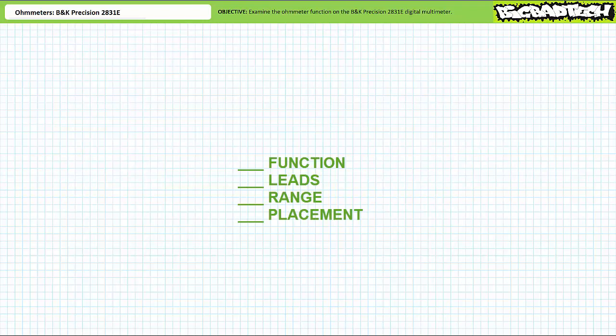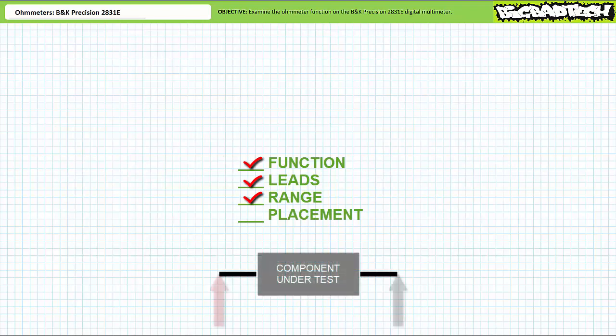Use the checklist. Think about it — really think about it. Take your time and think before you act. The checklist has four steps. Follow them one through four and you will get it right every single time. Skip a step, do a step wrong, or do a step out of order and you will get it wrong every single time. Function, leads, range, placement. Function: the DMM is in ohmmeter mode — this is our desired function. Leads: black lead in the common hole, red lead in the hole indicated with an ohm symbol. Range: don't worry about it — the BK Precision 2831E is auto-ranging, meaning it automatically picks an appropriate range for the most precise results. You can force it into manual mode if you want, but we'll keep it as is. Finally, placement: all you need to do to check the resistance of an object is to place the test probes from terminal to terminal.